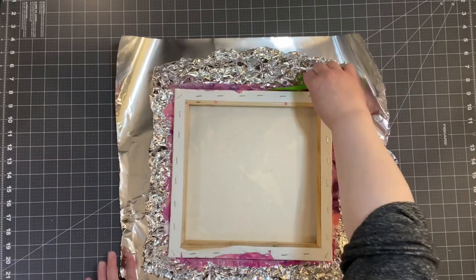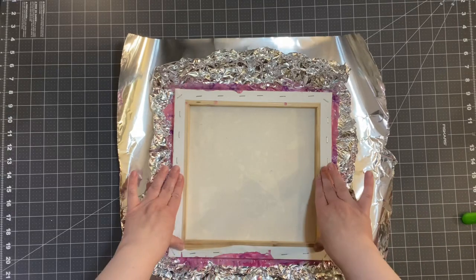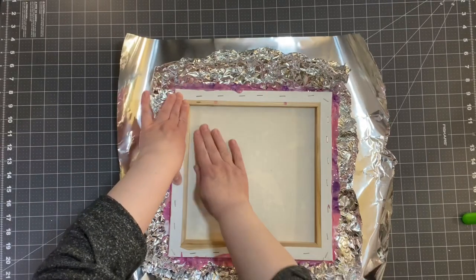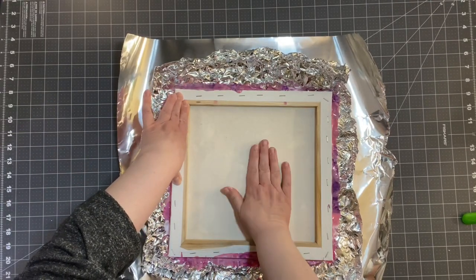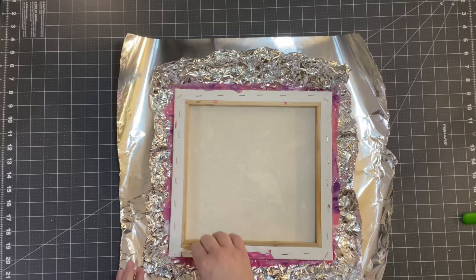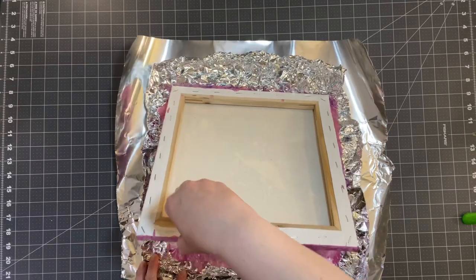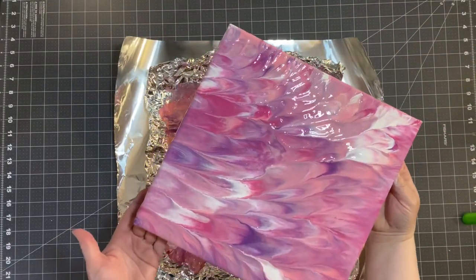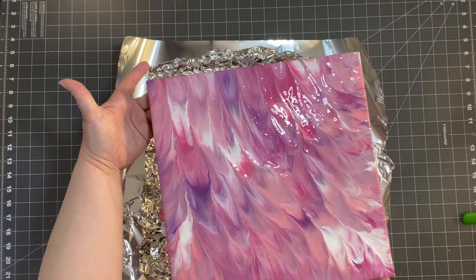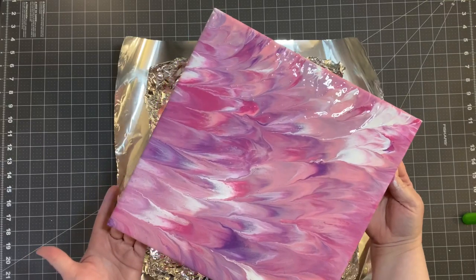So I'm going to go back and just press it down again, just make sure we get it. Feel the paint move underneath. So now we're just going to pick it up — this is where you are going to get paint on your hands. Wow, isn't that beautiful? So now we're going to let that dry and I will come back when it's dry. I think that is so pretty — oh my goodness, that is so beautiful.